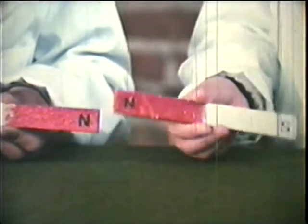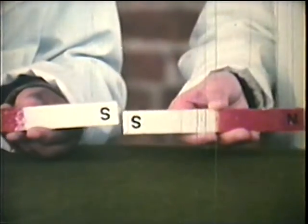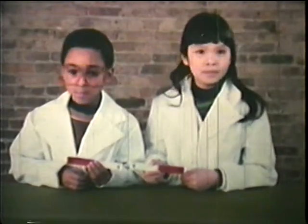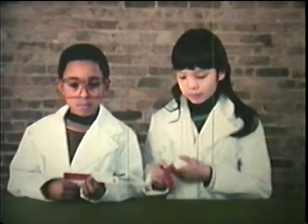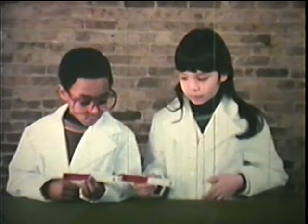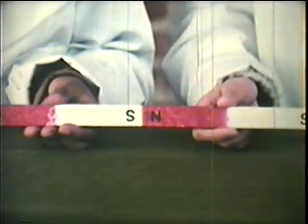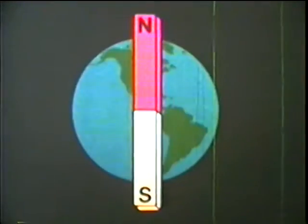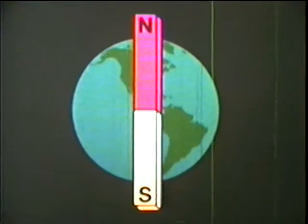What about two poles that are the same — or as we say, like? Will they attract? No, they push each other away. This pushing away is called repelling. Like poles repel; unlike poles attract. The poles on a magnet are named for the poles of the earth — the north pole and the south pole.